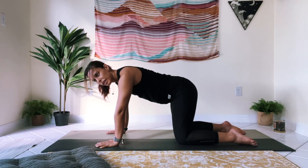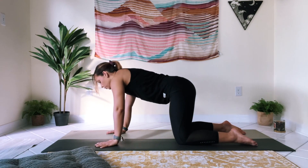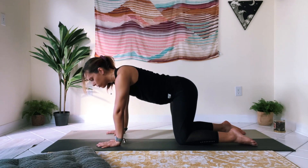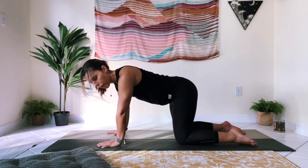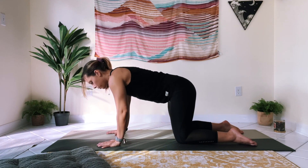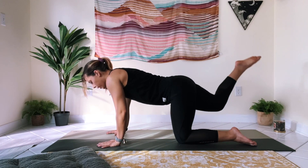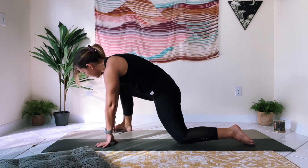This is a little variation on what's known as gate pose — it's a beautiful stretch, especially a lengthening one for the side body. Great stretch for the hips and back. We're going to start by pressing evenly out of both palms, lifting the right foot up.